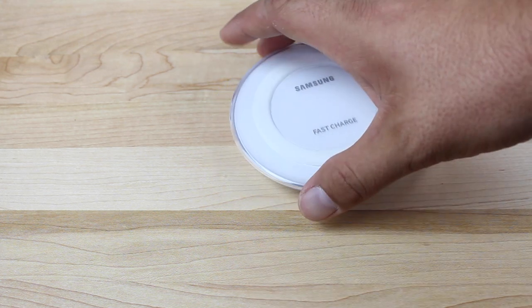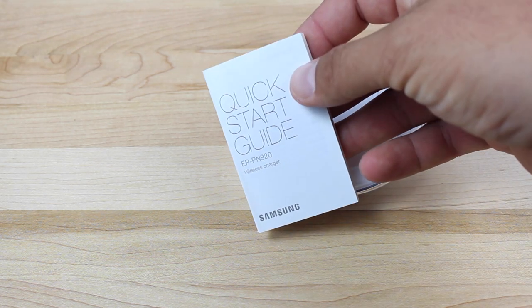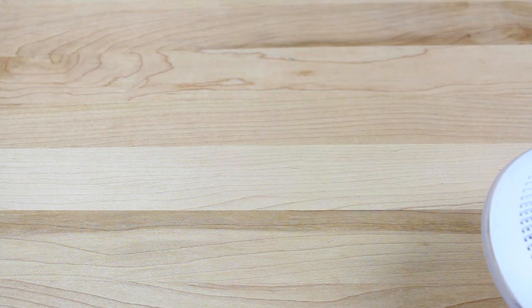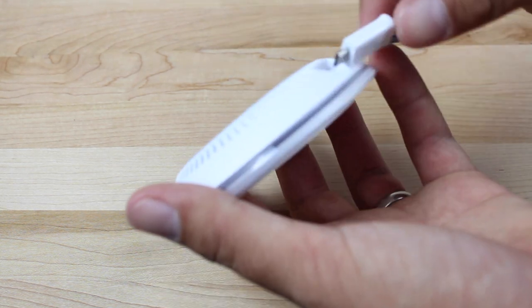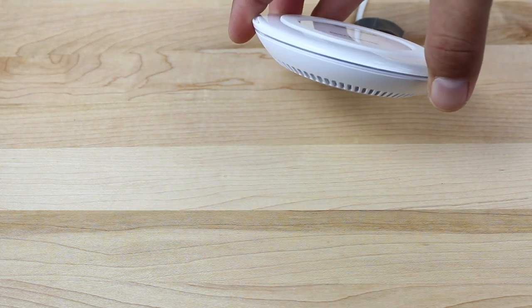We take off the protective piece of plastic. There's a quick start guide that comes with it, and we'll set all that to the side. You want to make sure that you're using the fast charge cable that came with your phone and connect it. You'll see there's an LED light there to indicate that it has power.